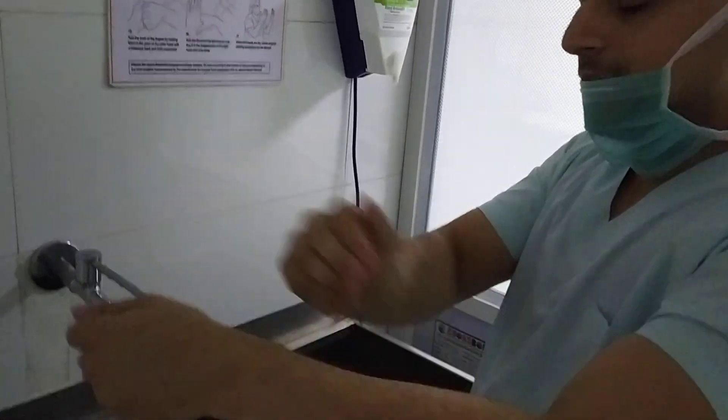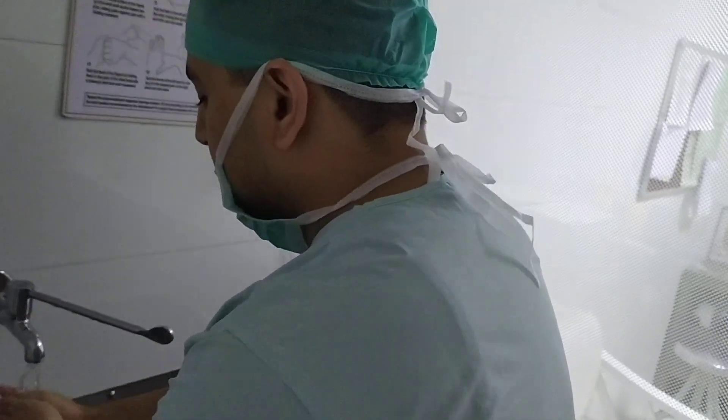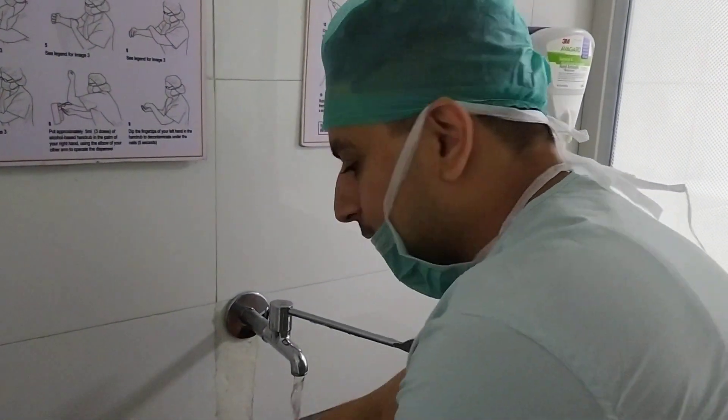And then this is the sixth, seventh, eighth, ninth step. So this is the handwashing steps of the surgical handwashing. I will show here.